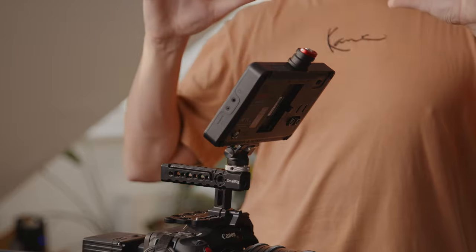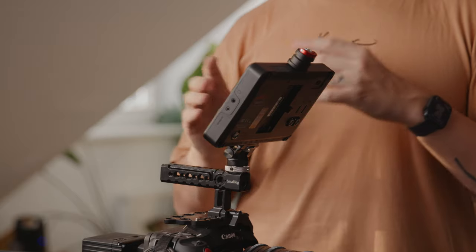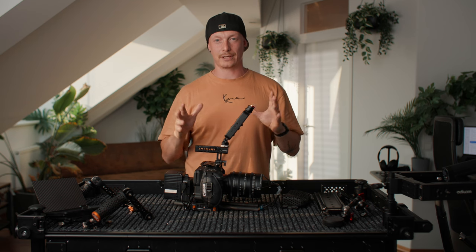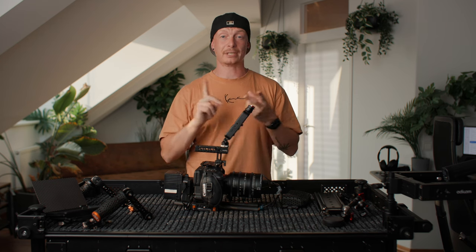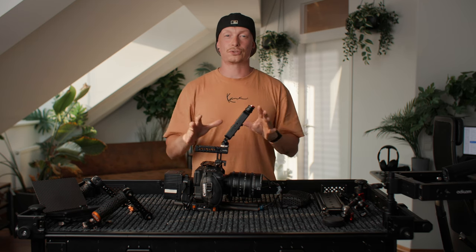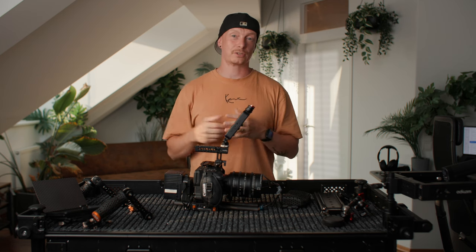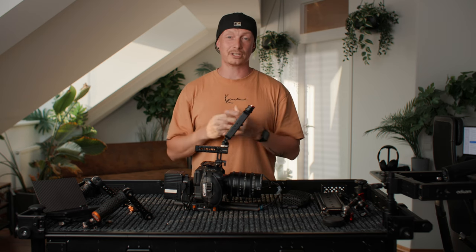My monitor of choice is this 7-inch SWIT monitor with really high brightness at 3000 nits, and I really like it. The overall menu system isn't that great, but I never really use it — I use all the onboard tools on the Canon C70 like false color and peaking. It also has a really slow startup time, but that's not a problem because once on set, I power everything up and let the battery run, so I don't have to constantly turn it off and on.